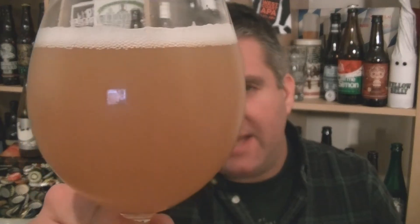So beer in the glass — very hazy, sandy looking beer. As far as the aroma, give it a swirl and sniff, check out the aroma.